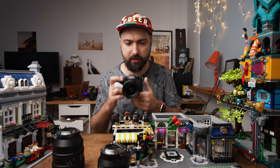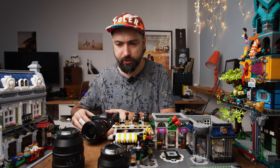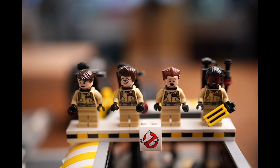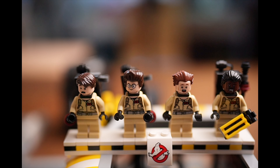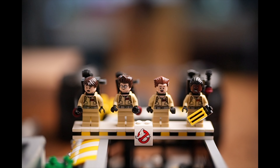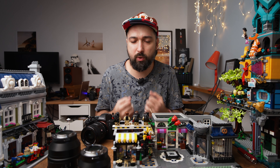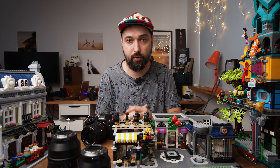This is how close you can get with the 24G master — that's the minimal focus distance of 0.24 meters. With the 35G master, this is how close you can get: 0.27 meters or 0.89 feet. And with the 50G master, you can get as close as 0.4 meters, which is 1.32 feet. So if you want to get closer, there are a few solutions. First of all, you can just get a macro lens, which will allow you to get closer to your subject and make a bigger photo.